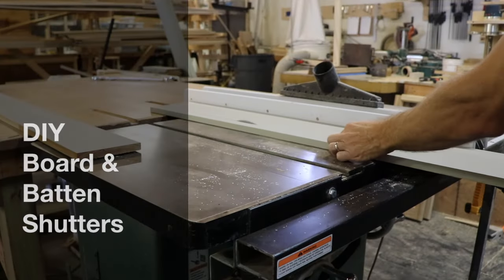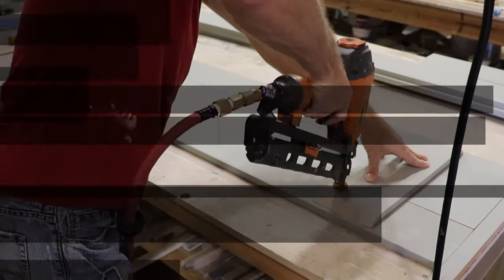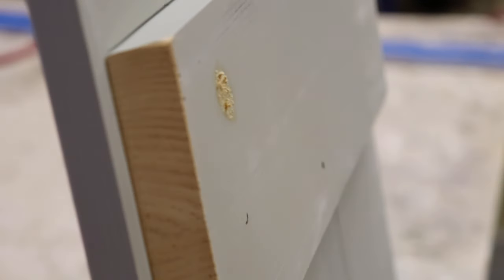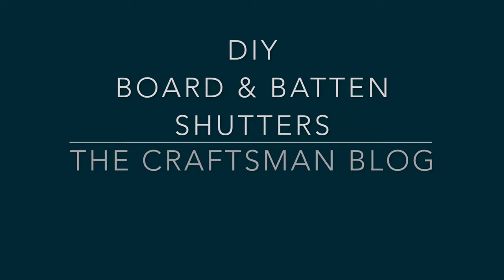It's Shutter Day on the blog today and I'll be showing you how to make your own board and batten shutters and easily install them. Why would you buy fake, vinyl, ugly shutters when you can learn to build your own fully functioning real shutters? Keep watching and I'll show you how to do it yourself in my latest video, DIY Board and Batten Shutters.